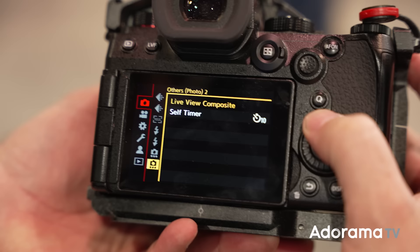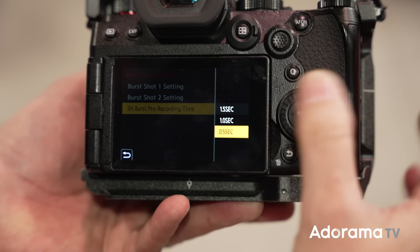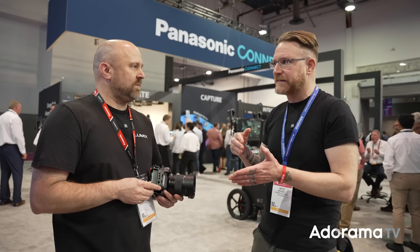The pre-burst feature shows that Lumix is a hybrid brand — their philosophy is not to make a separate video camera and a separate photo camera. They're trying to provide one solution that lives in both worlds. And they didn't go halfway — they added raw pre-burst at 30 frames per second. The video community has loved Lumix for things like shutter angle and the GH series, and now the stills community is being served too.